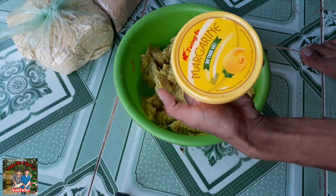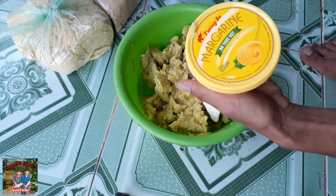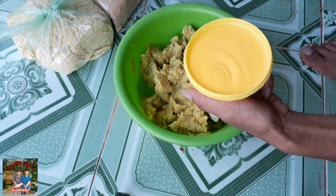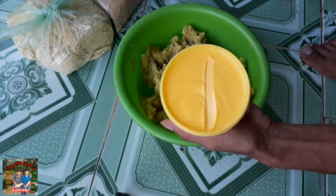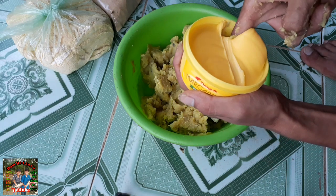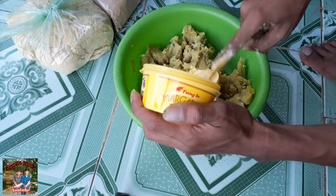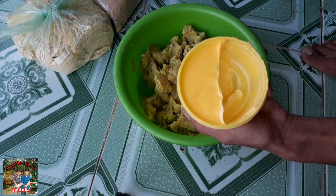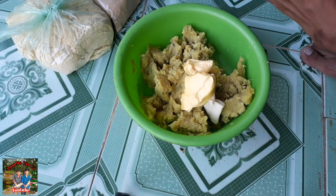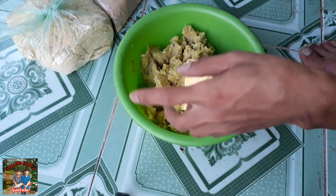Còn đây là bơ Tường An. Với cái bơ Tường An này, các bạn cho mình nửa hủ bơ Tường An vào - chỉ lấy một nửa thôi.